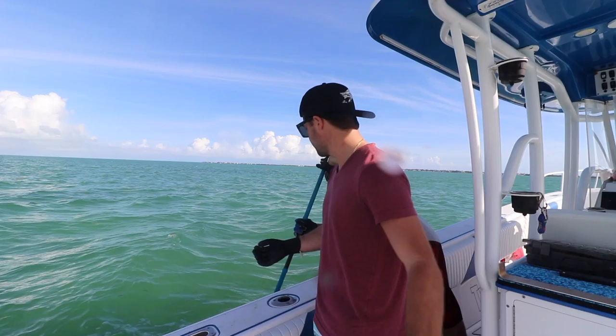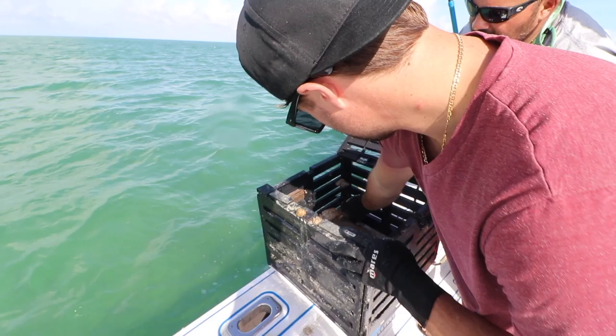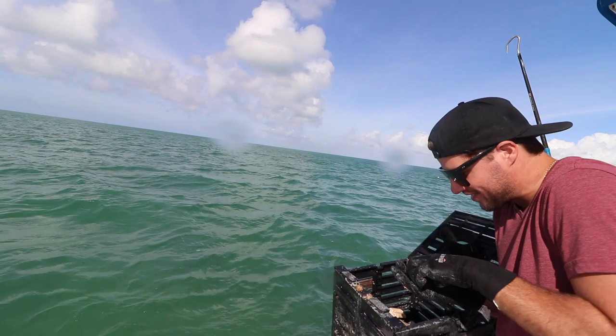Right now we're splitting half a claw — we're splitting two claws between four of us, so we get half a claw each. Wait, is it maybe a crab? I think we got a crab. We do have a crab! Oh my gosh — hold on, this one is really small.